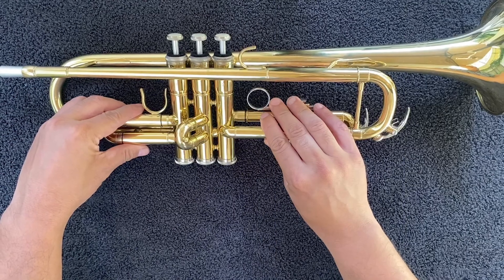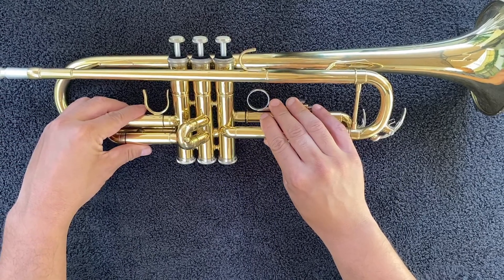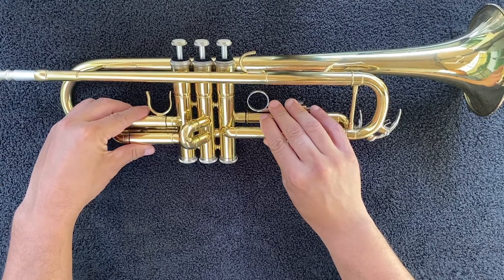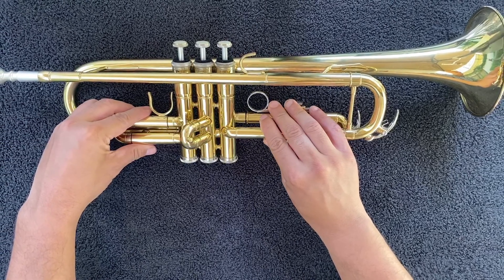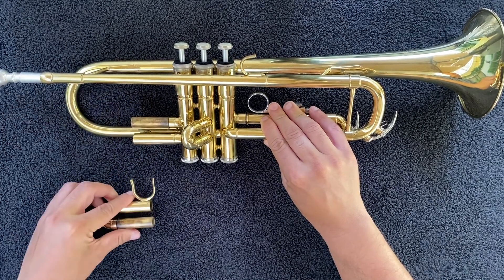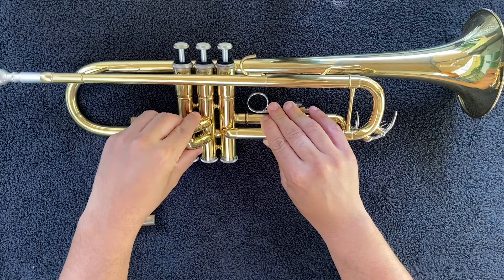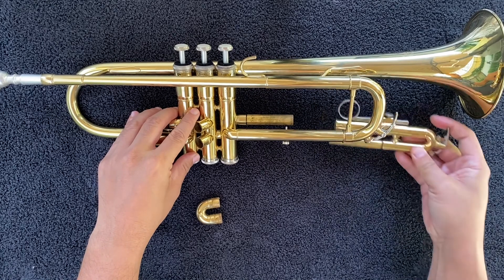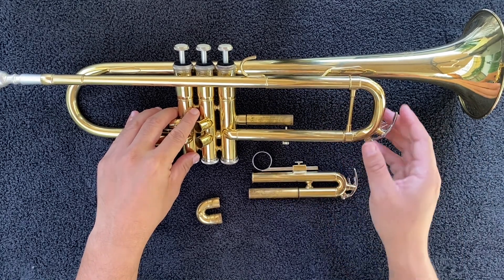Let's start by disassembling your trumpet. Start by laying your instrument on a soft dry towel. Begin by removing all the slides — start with the first valve slide, then the second valve slide, the third valve slide, and then the biggest one, the tuning slide.